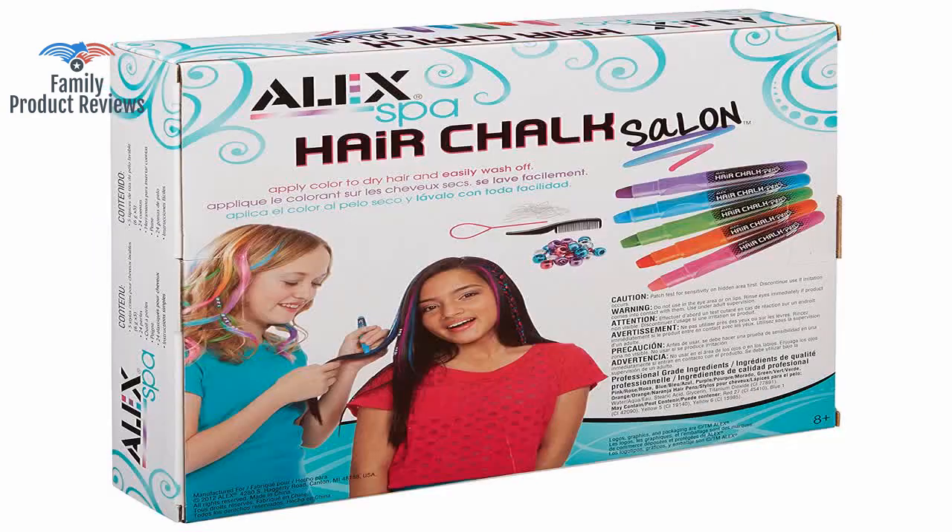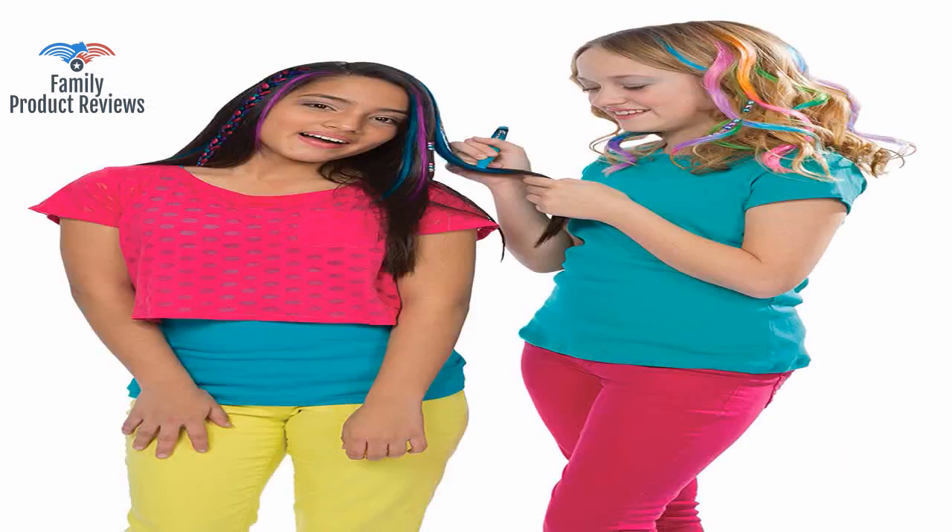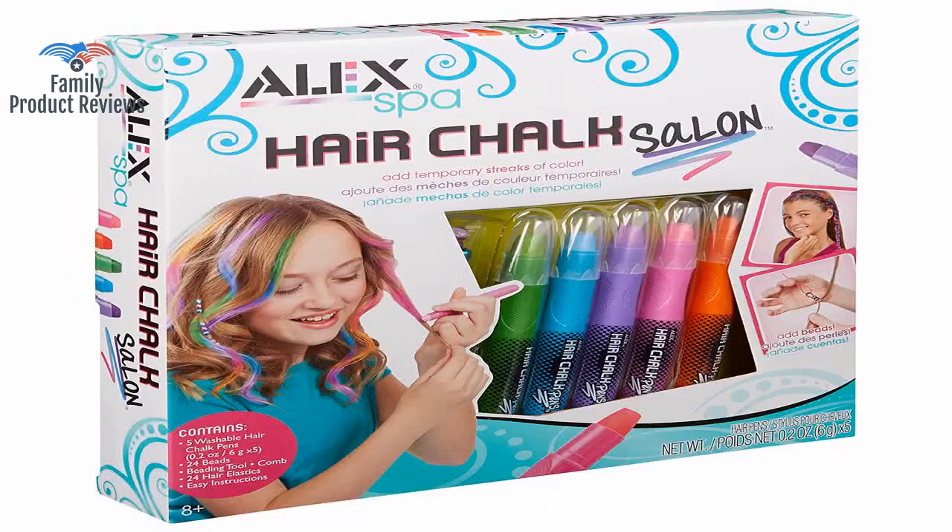Welcome to Family Product Reviews. If you are new here, support us by subscribing. Today we will be reviewing the Alex Spa Hair Chalk Salon.